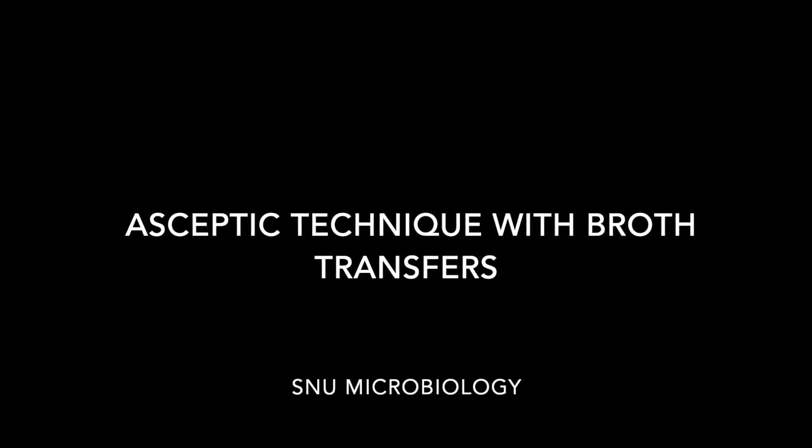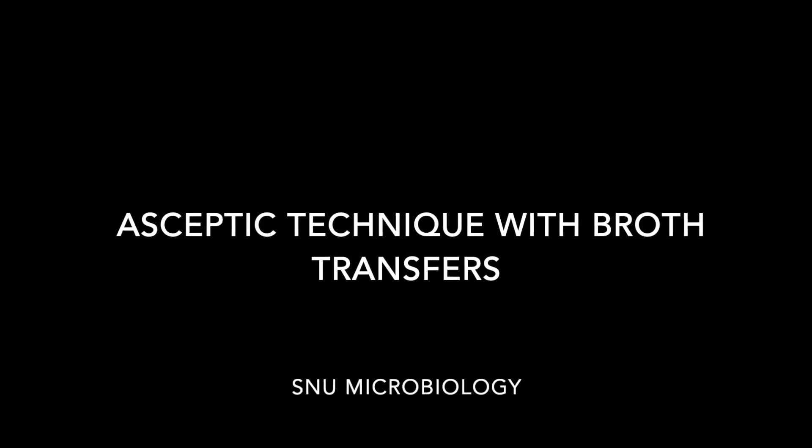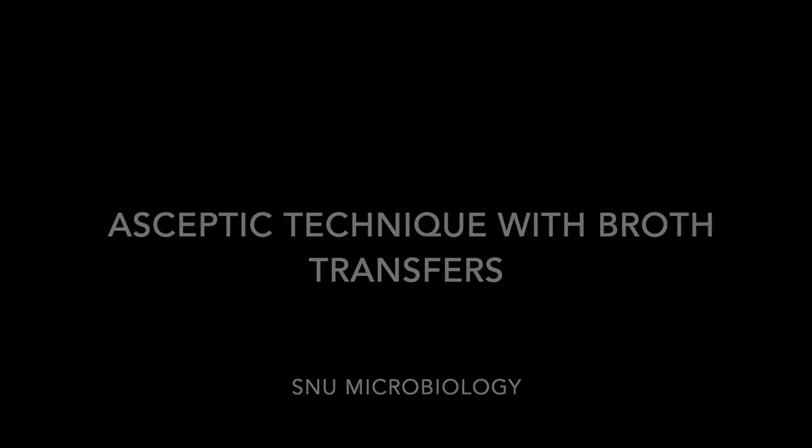Howdy folks. In this microbiology video, we're going to be talking about broth-to-broth inoculations and broth-to-slant inoculations.